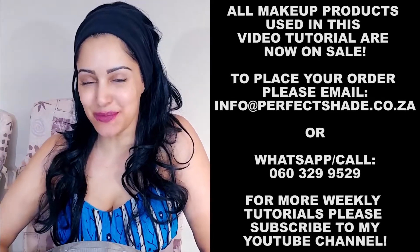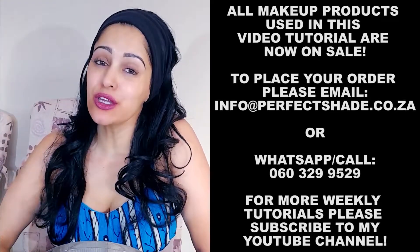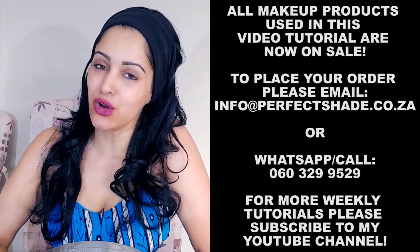Hi, this is Shaila Witt. Welcome to my YouTube channel. Today I'm going to be showing you a glittery eye with an ombre look.